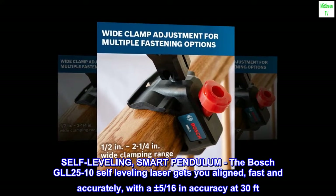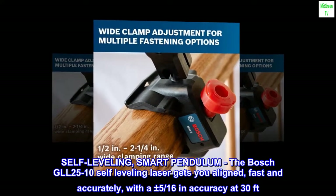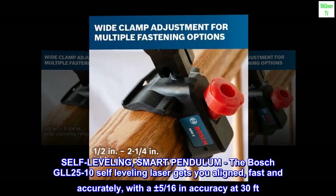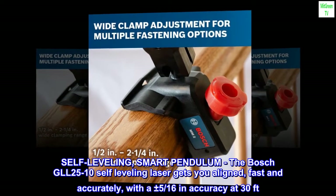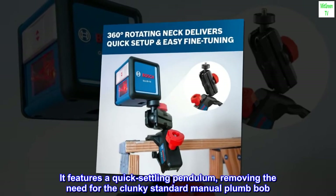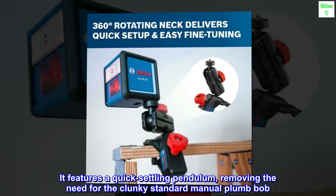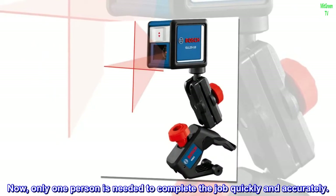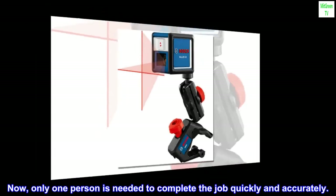Self-Leveling Smart Pendulum. The Bosch GLL 2510 self-leveling laser gets you aligned fast and accurately, with a plus or minus 5/16 inch accuracy at 30 feet. It features a quick-settling pendulum, removing the need for the clunky standard manual plumb bob. Now only one person is needed to complete the job quickly and accurately.